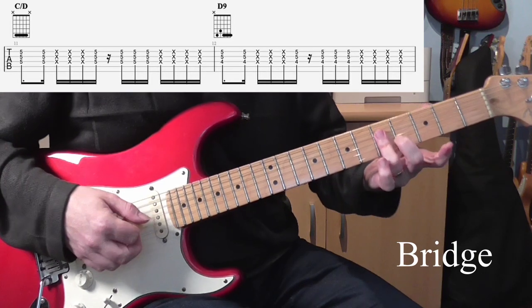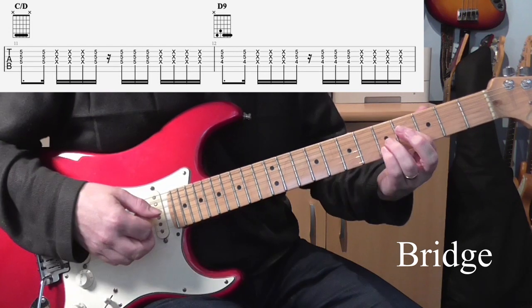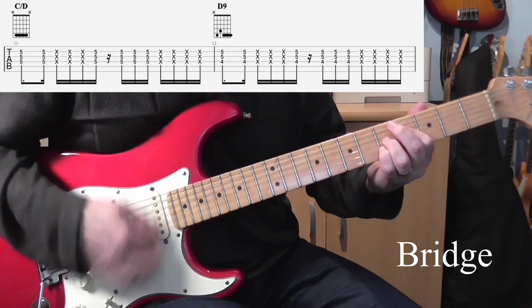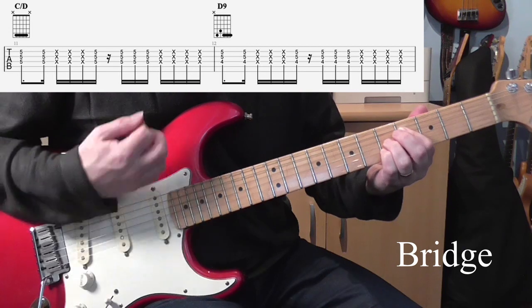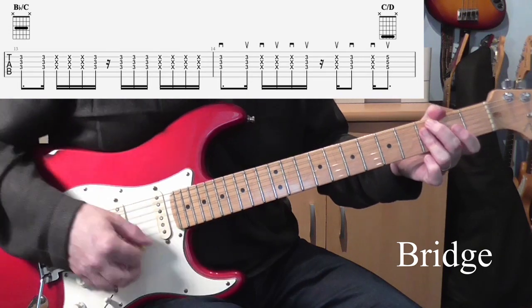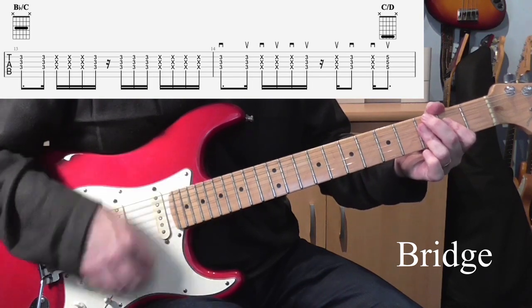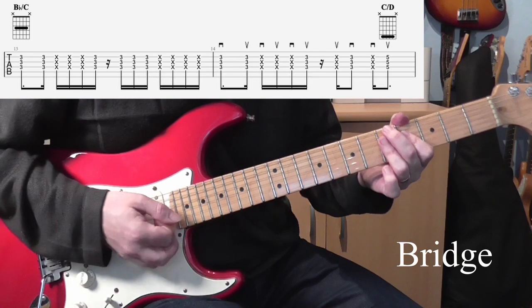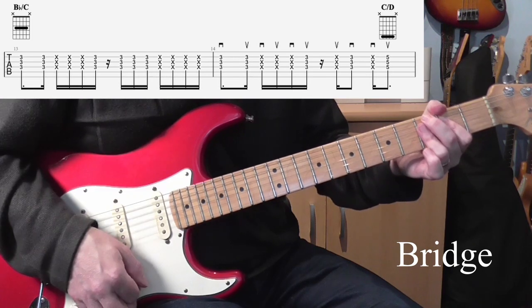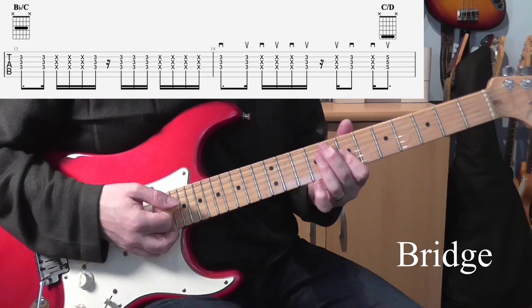Then up to the C over D — again, I'll just play the same three strings with a bar. And then the D9, using the same sort of shape I used for the G minor 6 but up here. Then back down for the B flat over C. And then in the second bar there's that little push — so in that bar: down, up, up, down. And then for the push, hits on the up. I'll do that really slowly, that bar.